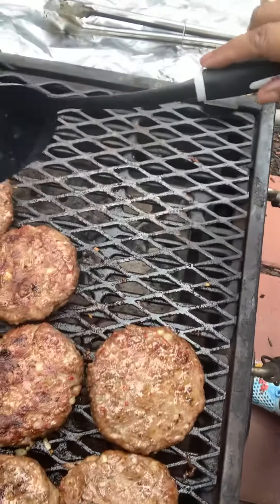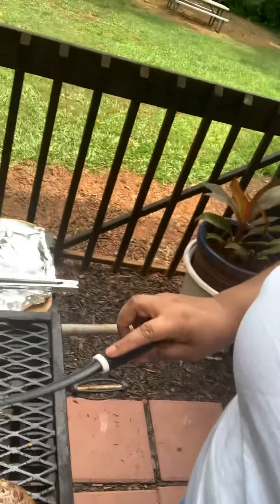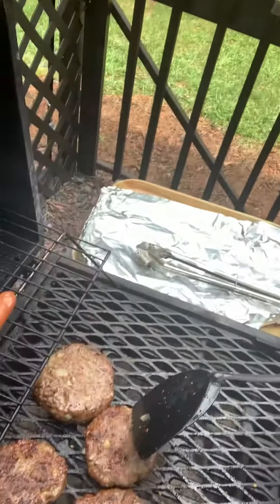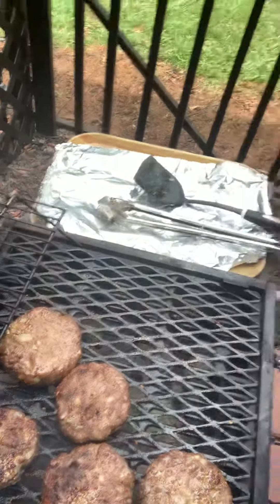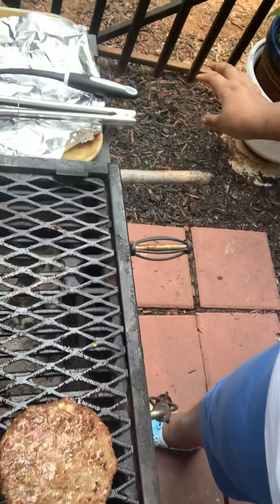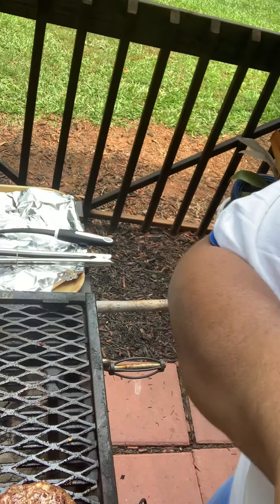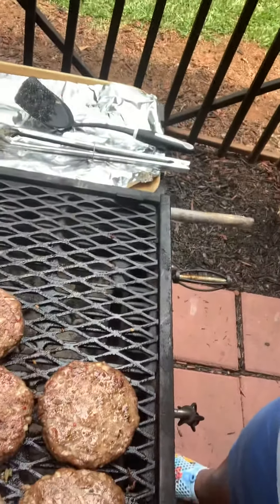These are the hamburgers that I patted up — they're looking good! When they get really ready and we're set for the bun, and when my husband makes his first hamburger, I'm going to let you all see it. Okay, talk to you all later — bye-bye!